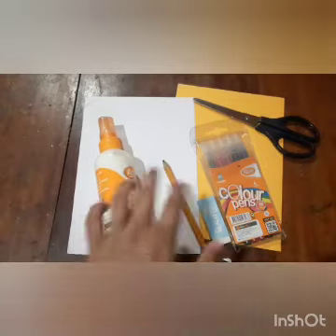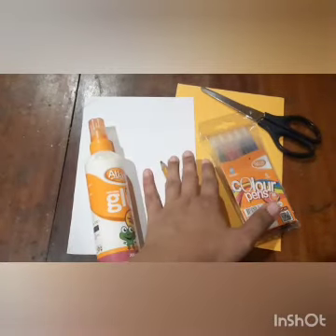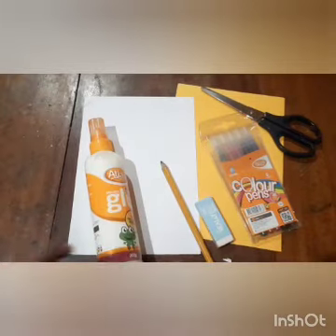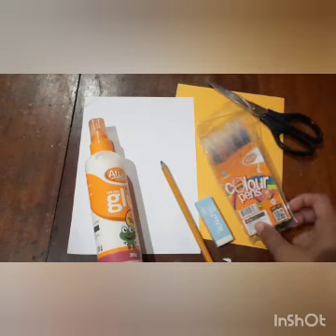So before we learn more about her, let's have a look at our craft activity for today. We will be needing two pieces of paper — both half A4 sheets in two different colors — a pencil, eraser, a pair of scissors, some gum, and some color pens.